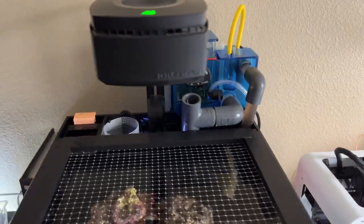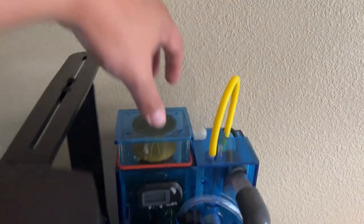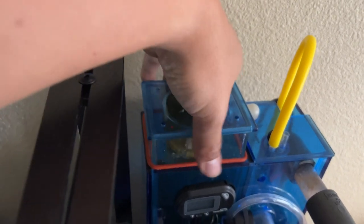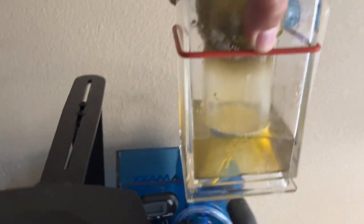Next I'll clean out the skimmer. That's what we have in the skimmer — I'll take this out and clean it in the bathroom.